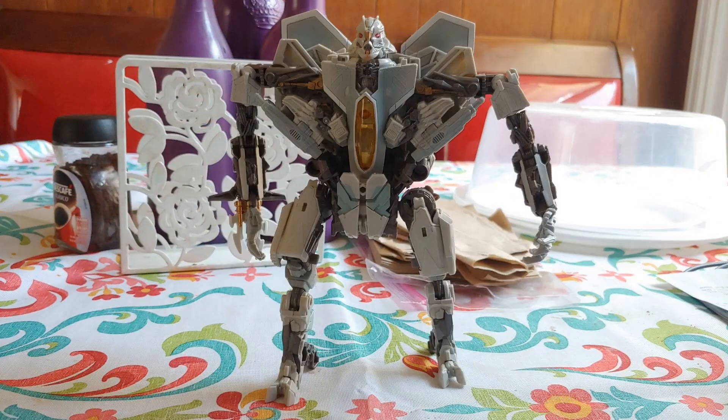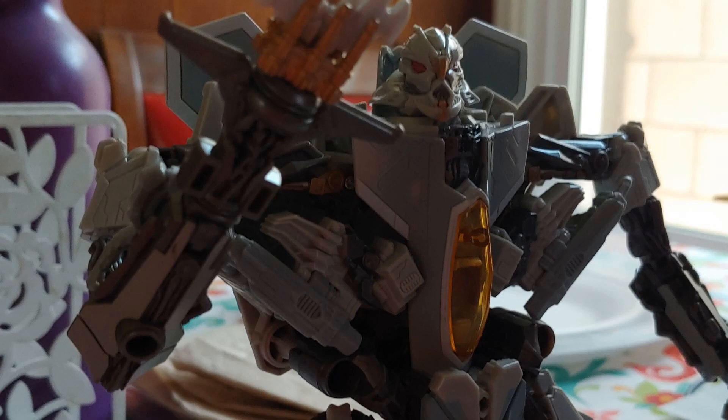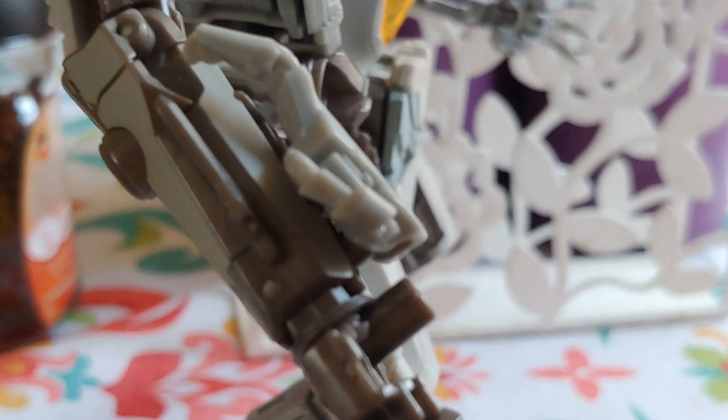Hey guys, it's me again. Today we're gonna take a look at the Studio Series Voyager class movie one Starscream. I know I have to figure out what not, but depending on this thing, it's not bad at all.